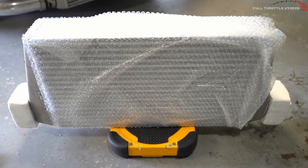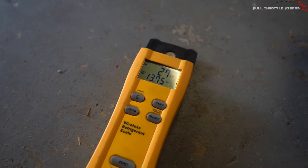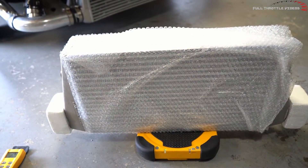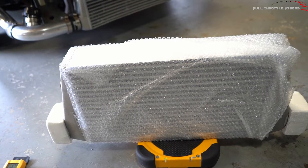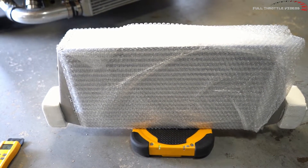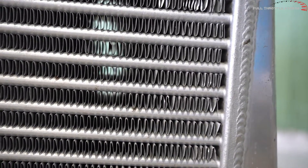You can look at the fins and the bars on the Treadstone intercooler — on this scale it's 27, almost 28 pounds. This thing is 4.5 inches thick, so an inch and a half thicker than the eBay unit. The eBay intercooler — you can pretty much see straight through this thing; I mean you can see my wall back there.